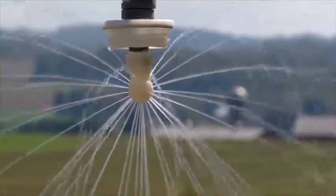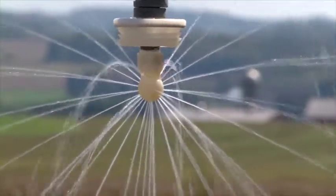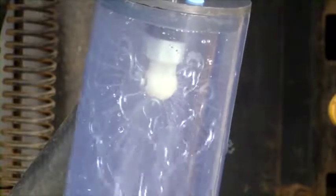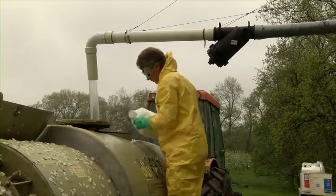As you can see, this closed system provides rinse water and a fine multi-directional spray that can reach into the corners of containers. This minimizes handler or applicator exposure and potential spills by reducing the need to shake the container.